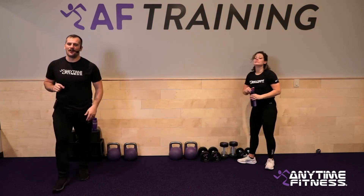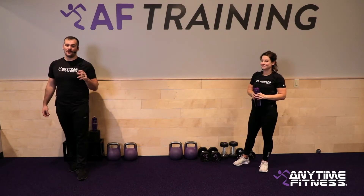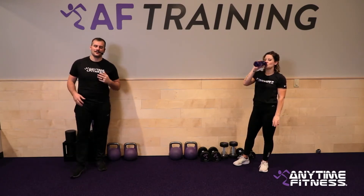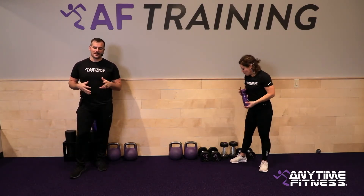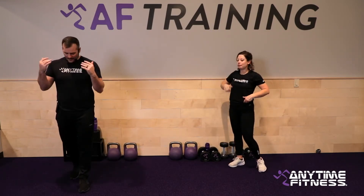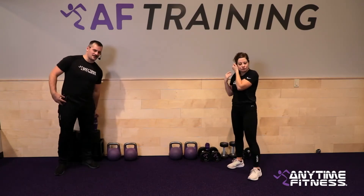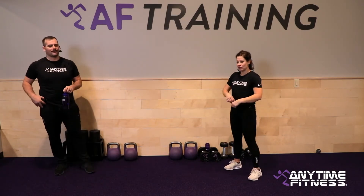One more round — one more time through each exercise and that's our work today. We'll foam roll after and then get you out to enjoy the rest of your day. About 33 seconds — take some deep breaths, let the heart rate come down, get some water. We take off in about 25 seconds.